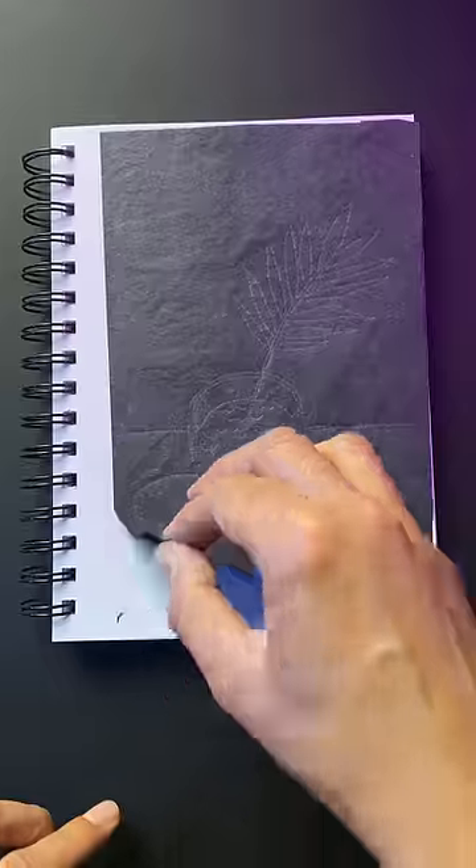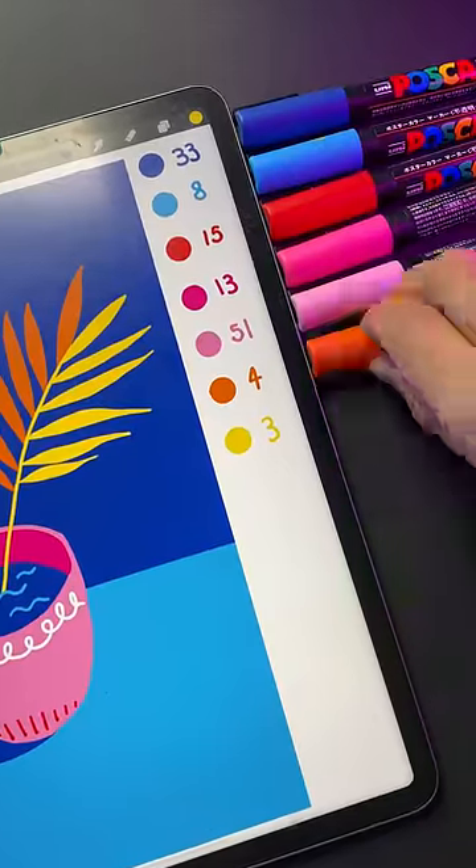Step 5: use carbon paper to transfer your design into your sketchbook. Now grab the Posca colors you need and color in your sketch.